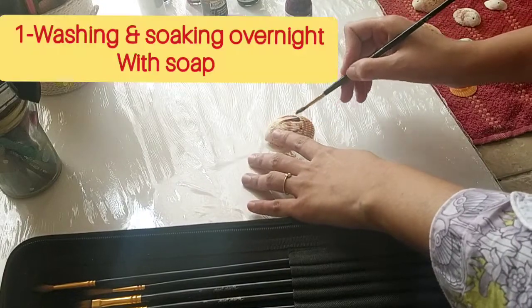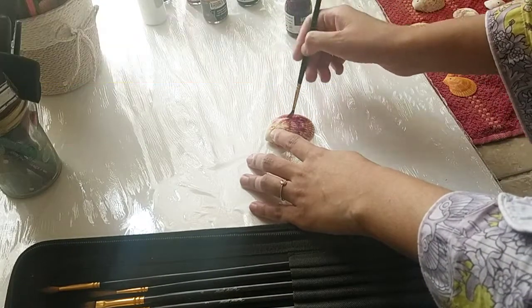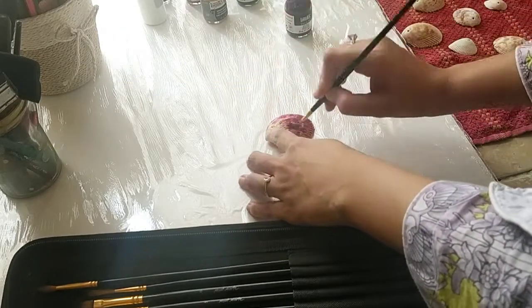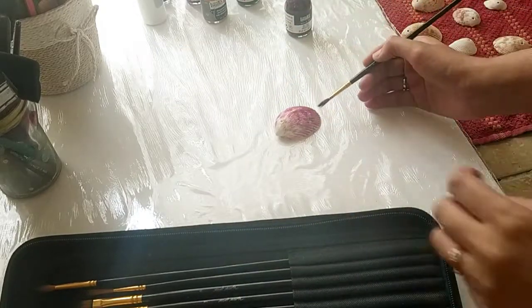Before coloring, wash the seashells and soak them overnight in hot water with some soap so they won't have that ocean smell. Then wash them thoroughly with a toothbrush so any dust or particles of scent won't remain. After drying them, we're ready to paint.